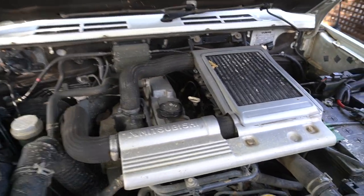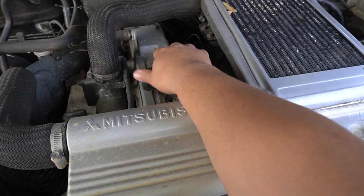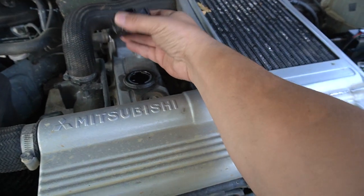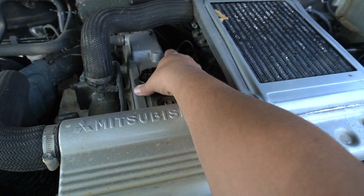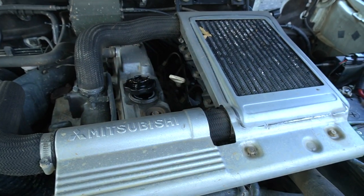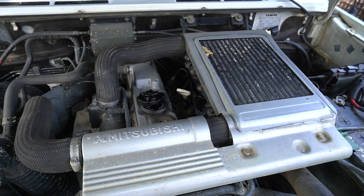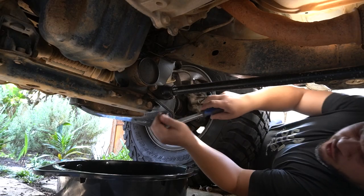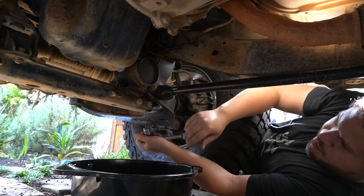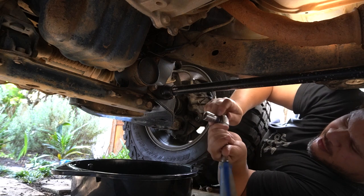Just before we pull the plug on the sump, we are going to take off the filler cap for the oil on the engine so that there isn't any vacuum keeping oil anywhere, so we're just going to open that up so the oil can drain nicely. Everyone on YouTube always has these fancy ways of pulling out the sump plug and not getting any oil on their hands — I'm not going to try anything like that.